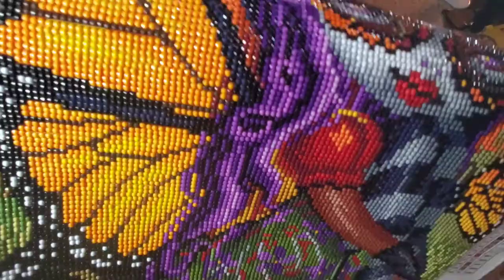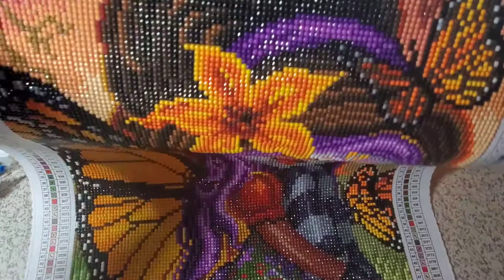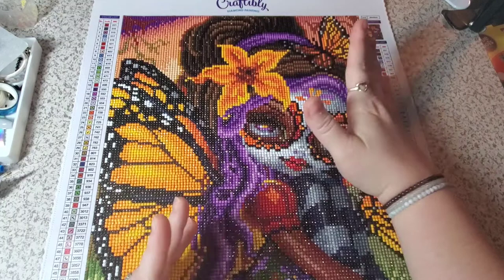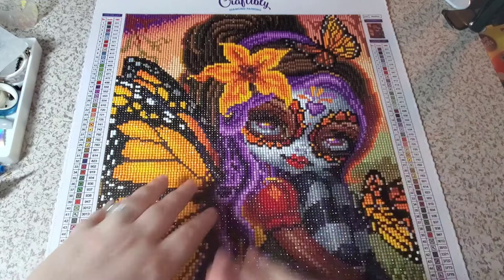I don't even think that if I bring it up close — you can look at that sparkle, you guys. Look how pretty she is. This is my kind of image: big eyes, the monarch butterflies. There's just something so wonderful on it.